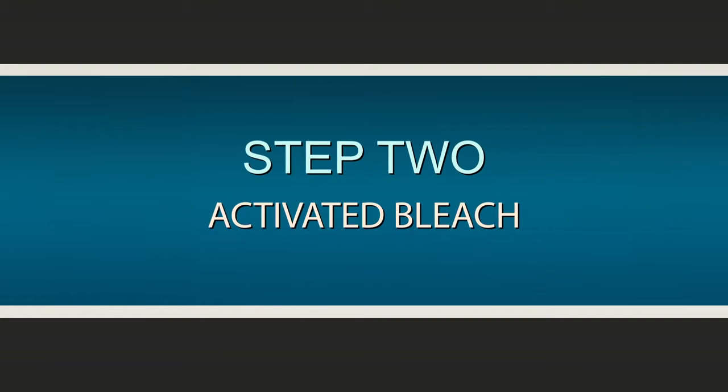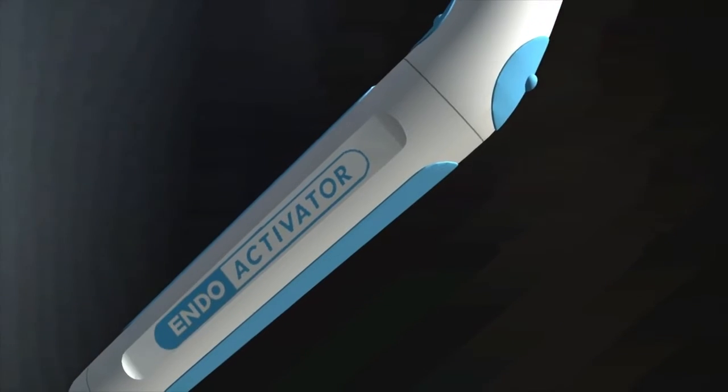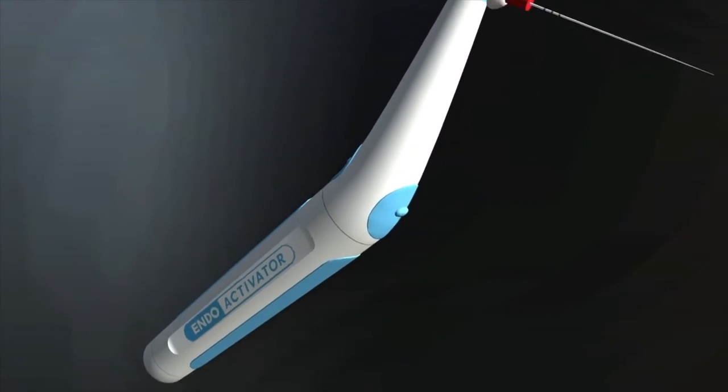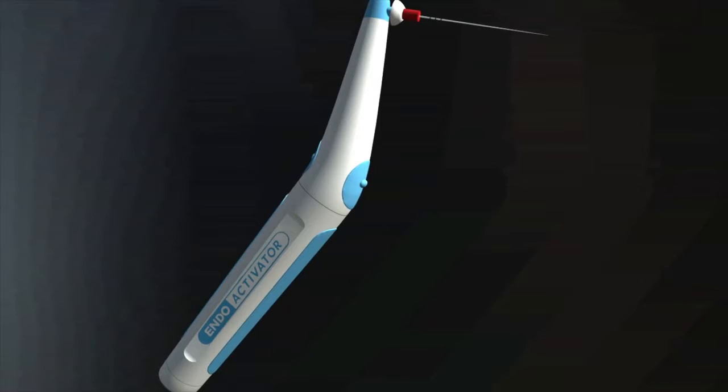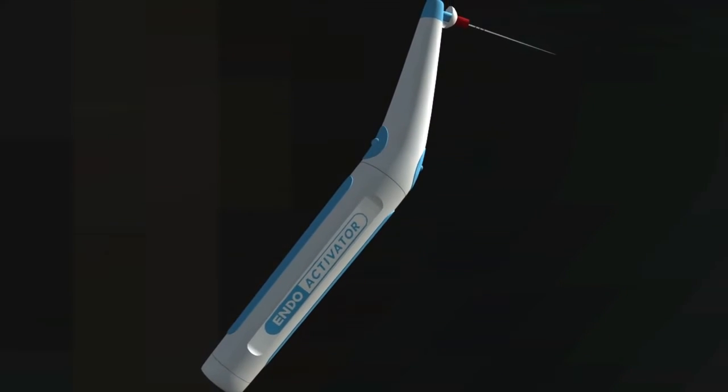Step 2: Activated bleach. The endoactivator is used in conjunction with a final bleach cycle to debride and disinfect both the instrumented and untouched areas of the canal, where instruments and inactivated solutions can't go.